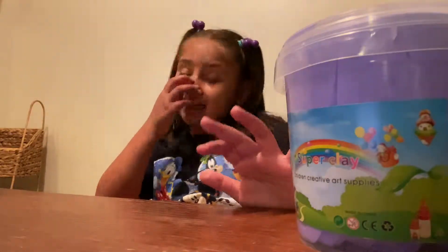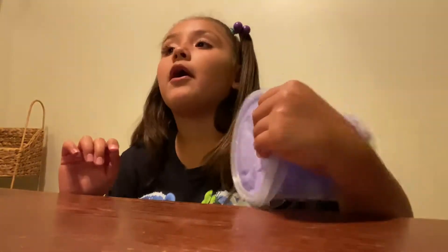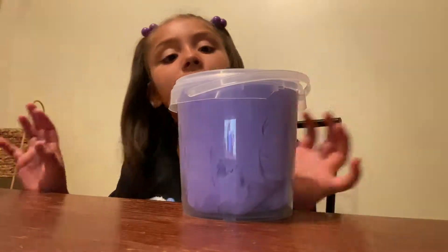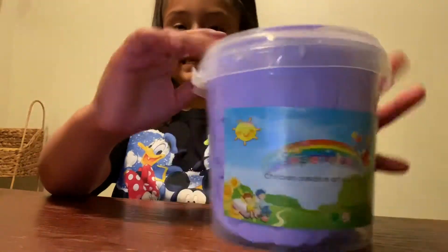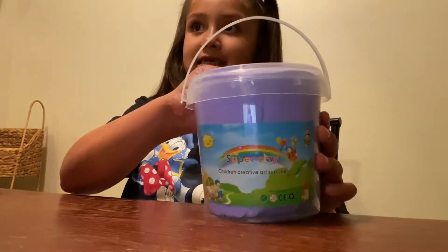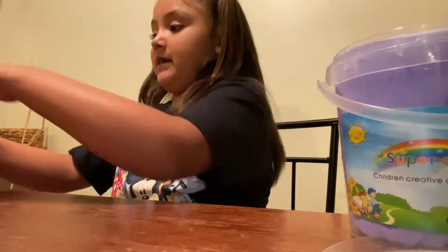Let's get to it. Right now we are going to open both of those and let's see how they smell. I'm not gonna say how they taste because I already know how they taste — it tastes disgusting because it's made out of activator and it's made out of glue.